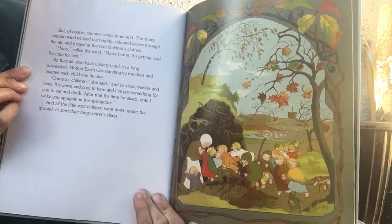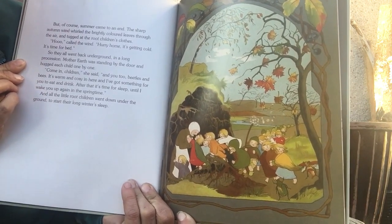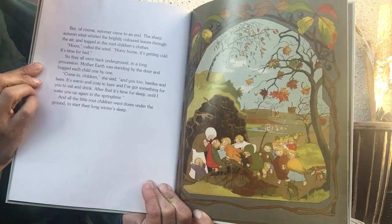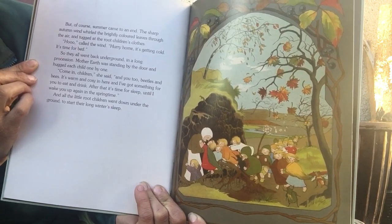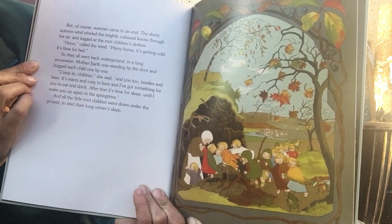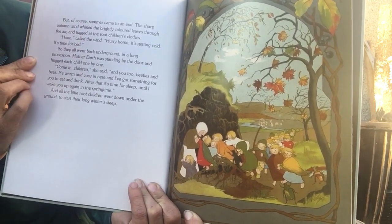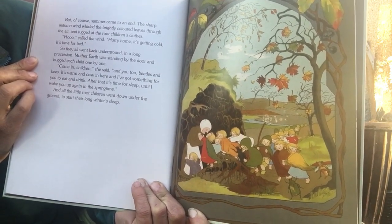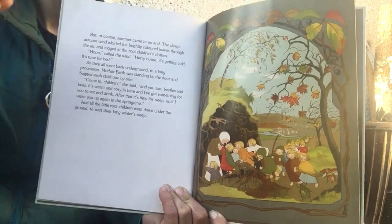But of course, summer came to an end. The sharp autumn wind whirled brightly colored leaves through the air and tugged at the root children's clothes. "Ooh," called the wind. "Hurry home. It's getting cold. It's time for bed." So they all went back underground in a long procession. Mother Earth was standing by the door and hugged each child one by one. "Come in, children," she said. "And you too, beetles and bees. It's warm and cozy in here and I've got something for you to eat and drink. After that, it's time for sleep until I wake you up again in the springtime." And all the little root children went down under the ground to start their long winter sleep.